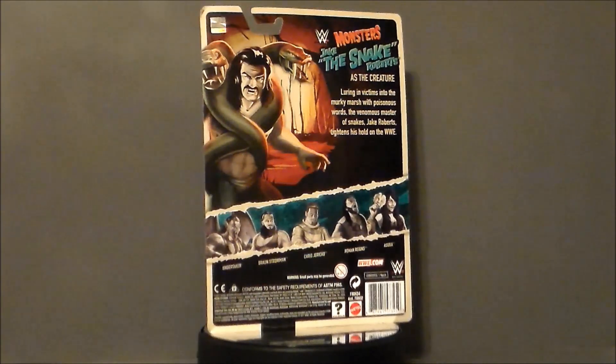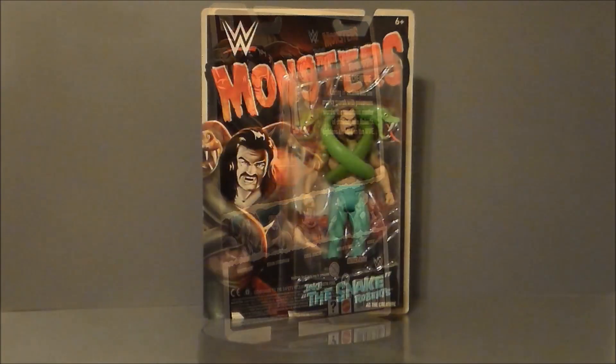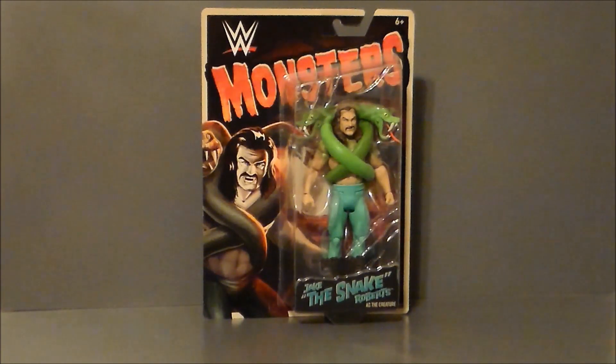Let's go ahead and take a look at the packaging. Here we have Jake the Snake Roberts in package. I've got to say, it breaks my heart when I look at a figure like this and just wish, man, what would Glenn Webb have thought of this? I loved him to death — he loved a good wrestling figure and he loved a good monster figure. And this is both. This entire wave just has him written all over it.